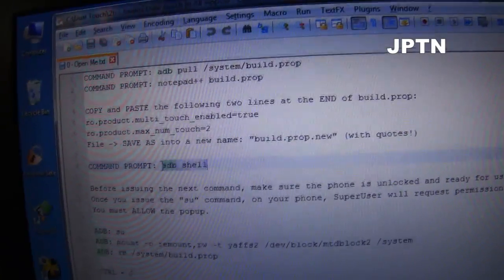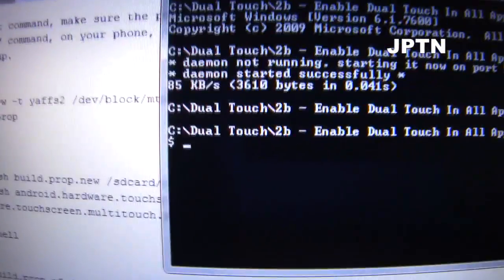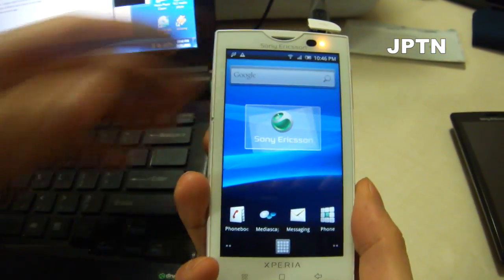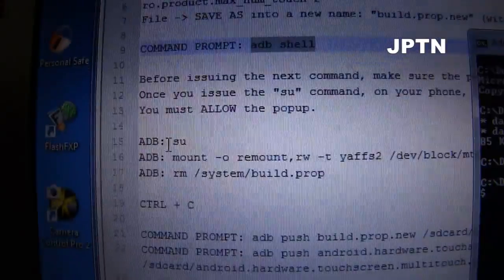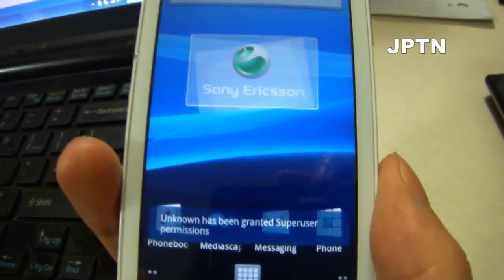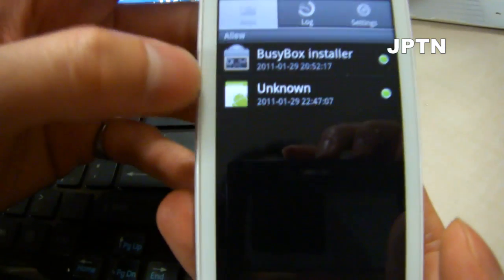The next command is 'shell' and you're going to get a blinking dollar sign. For the next command, make sure your phone is on, unlocked, and ready to accept commands. Type in 'su' and when you do that, you're going to get a popup on your phone — you have to allow this or else you cannot proceed. Once you press Enter, you'll get a superuser popup — click Allow. If you go into Superuser now, you'll see a new unknown entry, and that's your computer.